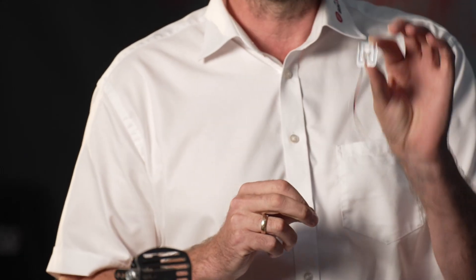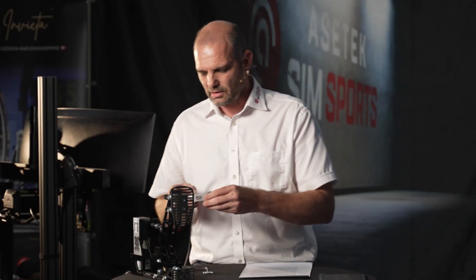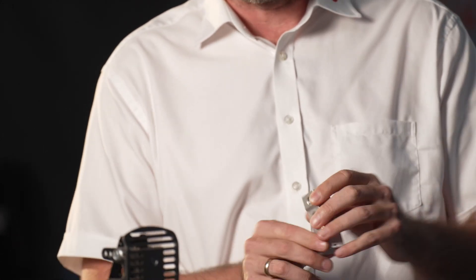If you put it on a thin piece of metal like this one, it's a small load cell. If you put it on a big piece of metal like this, it's a larger load cell — this one is rated for 200 kilos.